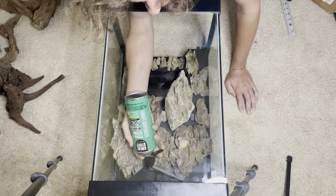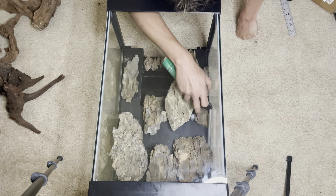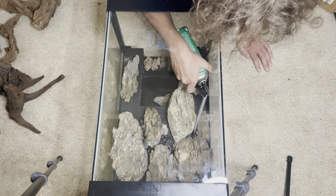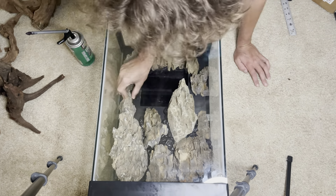After that I turn it on its back and build the hardscape, making sure to keep all of the natural lines of the stone in line with each other. Then I use the black expanding foam to fill any gaps as well as secure the hardscape in place.